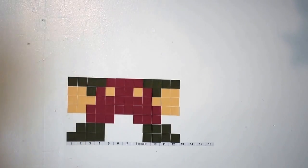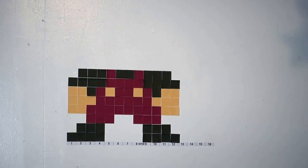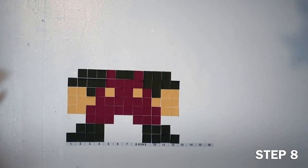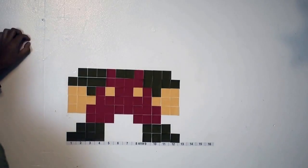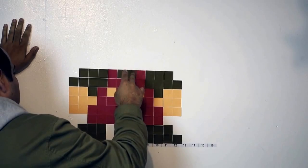Yeah, should be looking cool. It's kind of pretty cool. We'll leave it on there for a little bit more just in case we need to catch up. Almost there — next step is three brown, one red, two brown, one red, three brown.